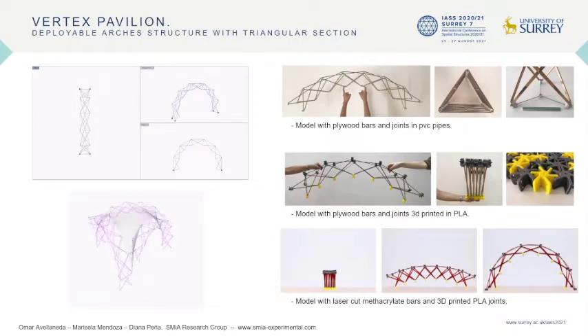With the use of Rhinoceros software and the Grasshopper plug-in, the design was parametrized. The arch of triangular section was formed by a pair of straight symmetrical bars and two pairs of asymmetrical straight bars. The deployable module was grouped linearly in the direction of the curvature given by the asymmetry of these bars. The number of modules forming a deployable arch will depend on the asymmetry of the module.